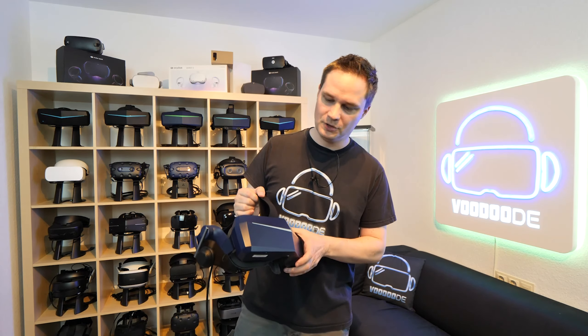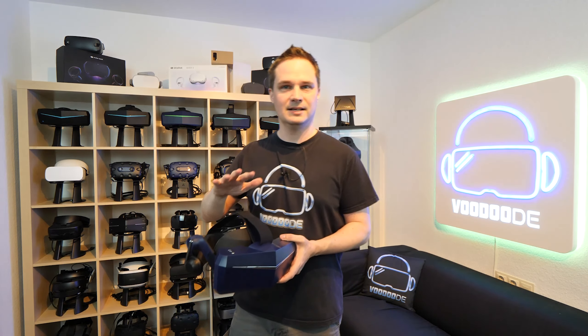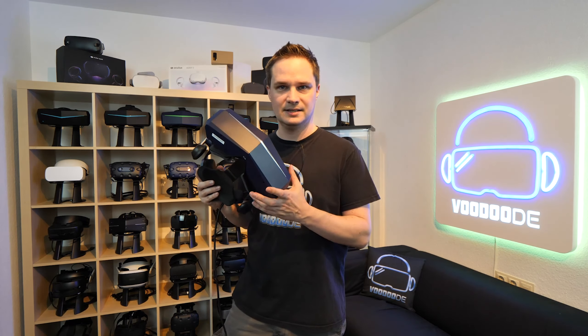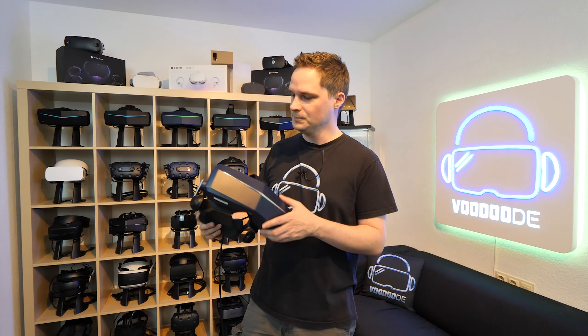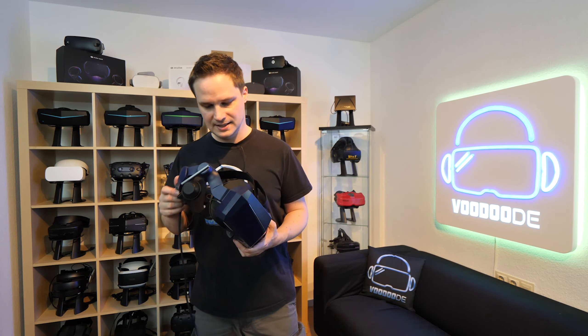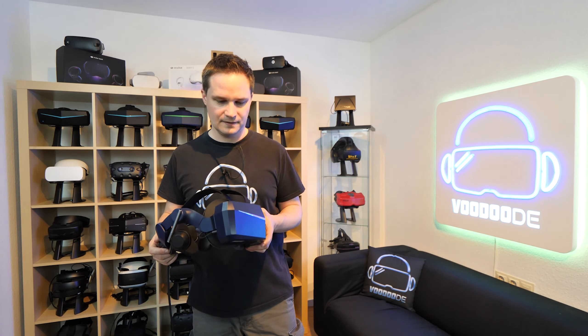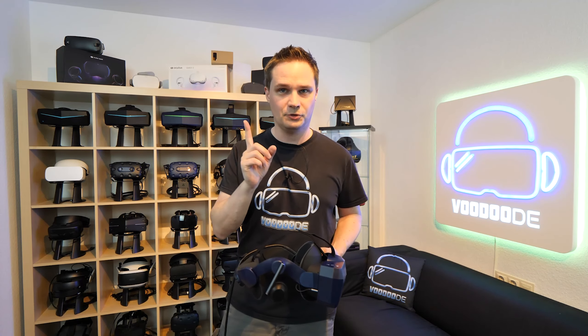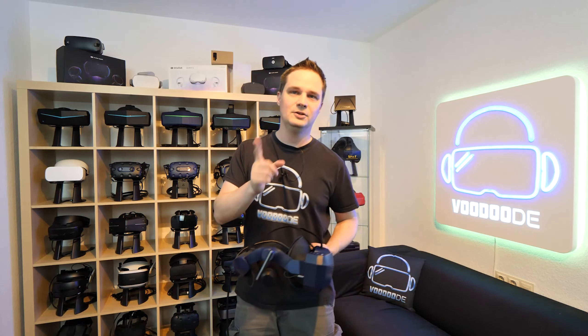However, people that also know me know this is my favorite headset. The Pimax 8KX, in my opinion, is the best VR headset — huge field of view, clear display and all that. But it's not for beginners, it's definitely not for beginners.